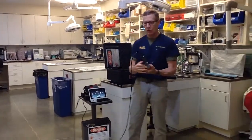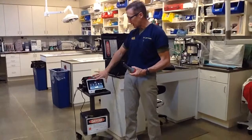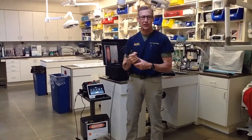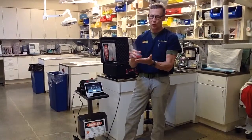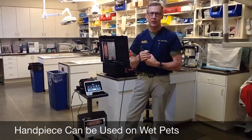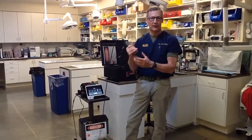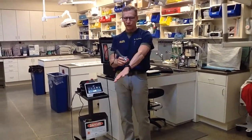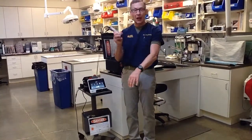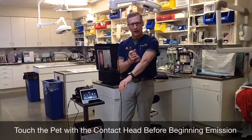You have a ten-and-a-half-foot treatment cord, giving you a lot of freedom from the laser. All the electronic components are in the laser itself, not in the handpiece — it's not like an ultrasound head; it's quite durable. The handpiece can even get moist or wet, so you can use it in a treadmill or for bathing. Try not to get the hand switch wet, but the handpiece itself is fine. When I'm lasering, I first move the handpiece over the tissue without the laser on to see if the animal is sensitive to contact, then trigger the finger switch once they're comfortable.